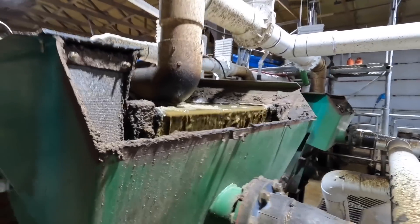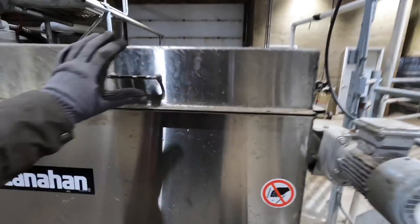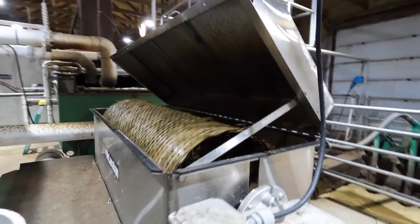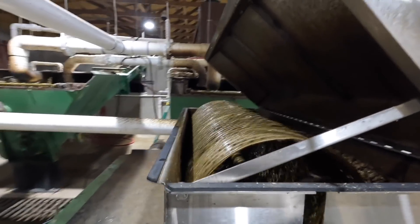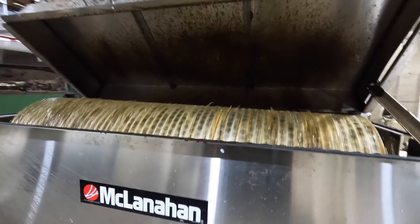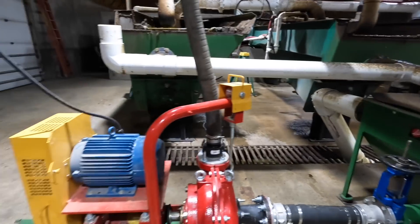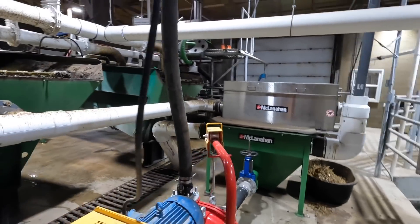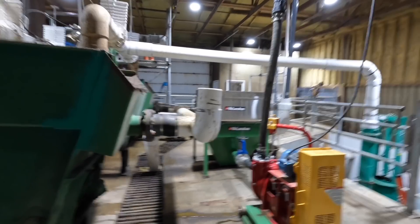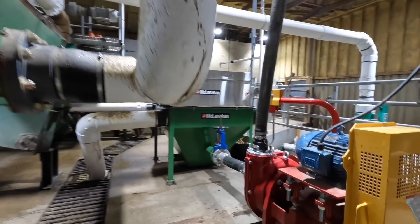The manure overflows from the back, goes through these two pipes, and into this trommel right here. The idea behind the trommel is that any ear tags, blocks, or large pieces in the manure get taken out so they don't end up in our manure pumps. We actually just added this trommel and pump last week — I wanted to wait to make this video until we were complete with that. We've been running it for about six days now.